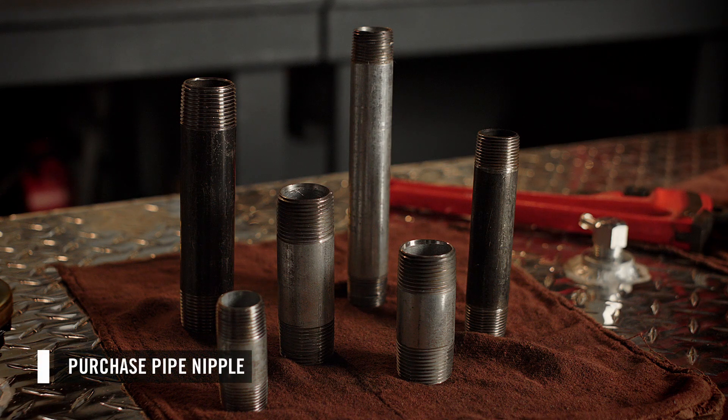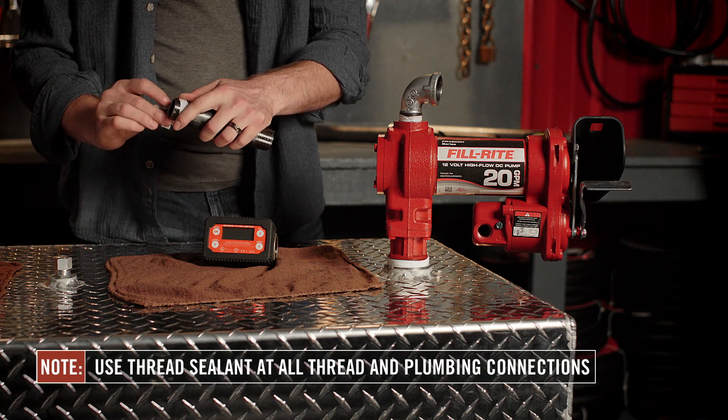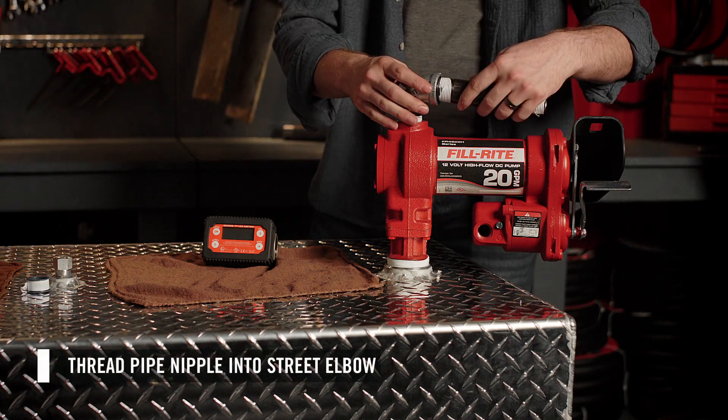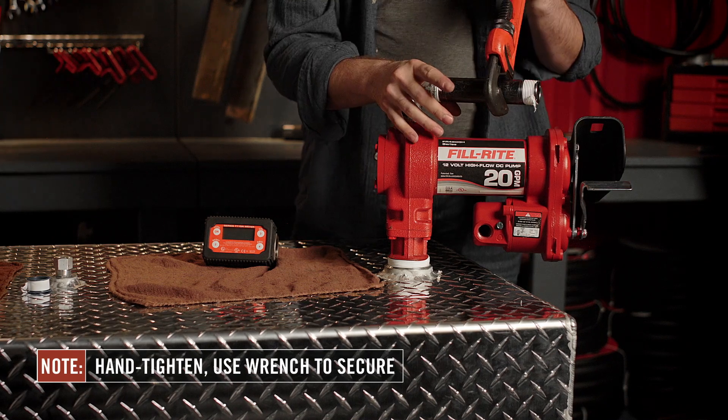In this system, we will be installing the meter at the pump. You will need to purchase a pipe nipple for this installation — we will be using a one inch by six inch pipe nipple. On the outlet of the pump, we have a street elbow. Apply thread sealant to both ends of the pipe nipple and thread the pipe nipple into the street elbow. Hand tighten, then use a wrench to secure.